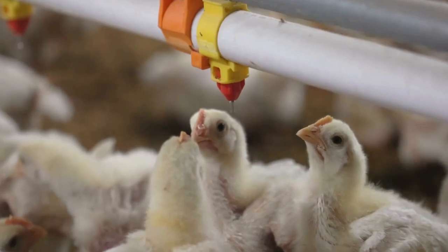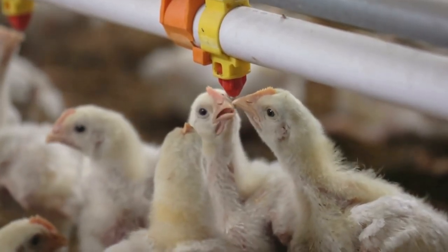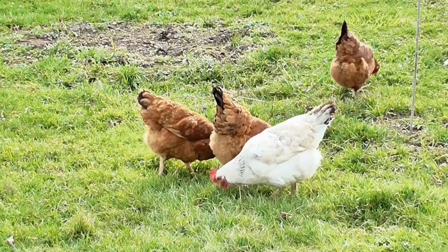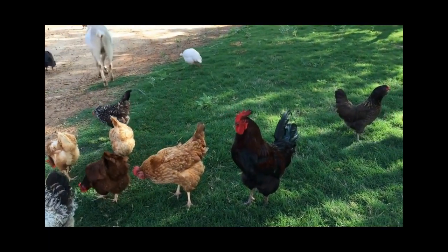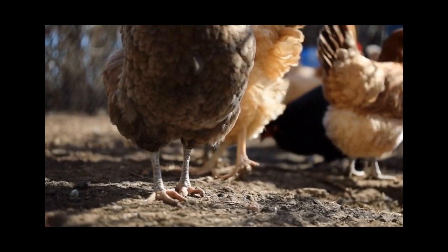Lastly, remember that banana peels should be given as a treat and not as a primary food source for your chickens. An excessive amount of banana peels can cause health issues like diarrhea and obesity.